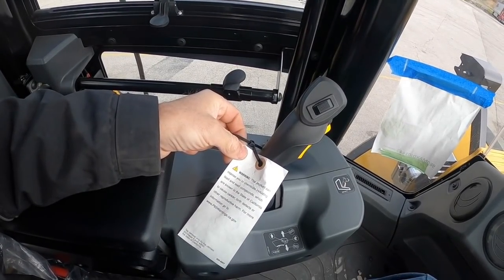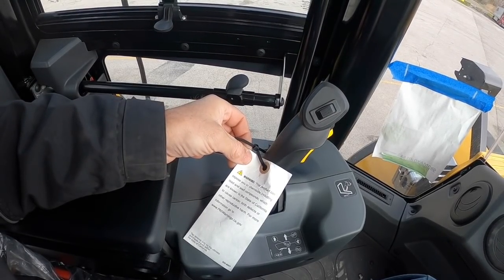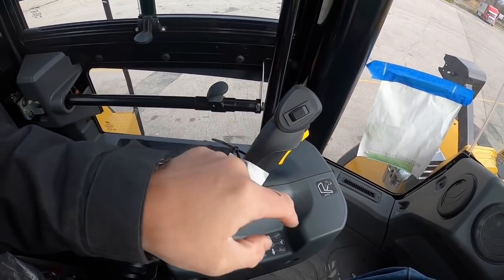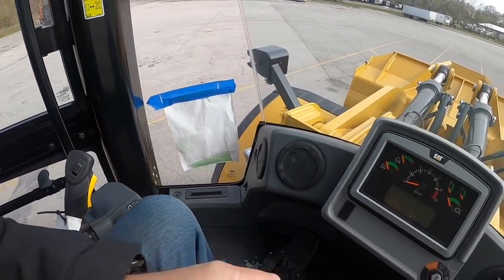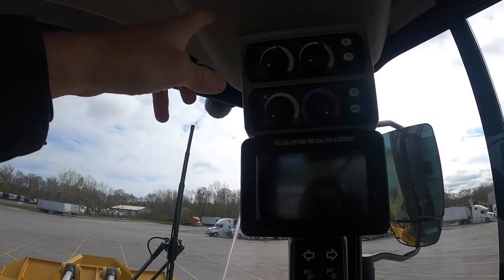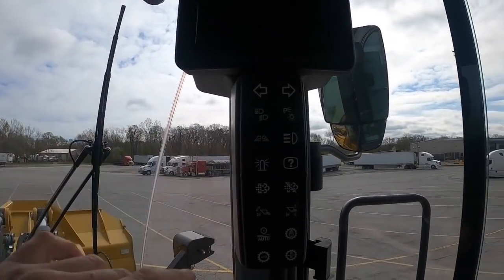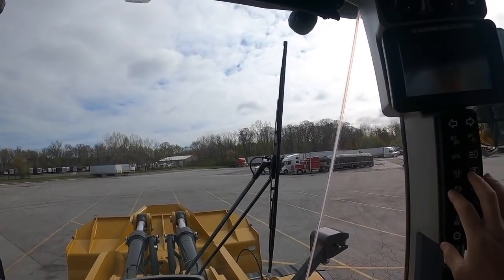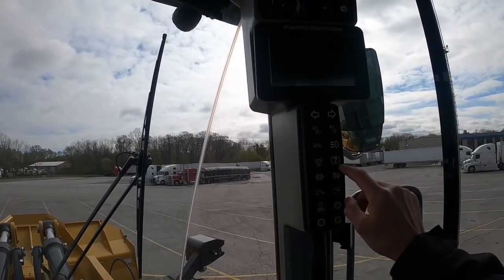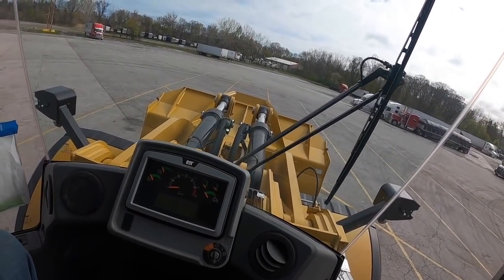Warning: this product can expose you to chemicals including lead and lead compounds known to the state of California to cause cancer — I'm guessing they're talking about the plastic. The key goes in here, and that's your cameras and your radio, your AC. Everything is very easy to reach.